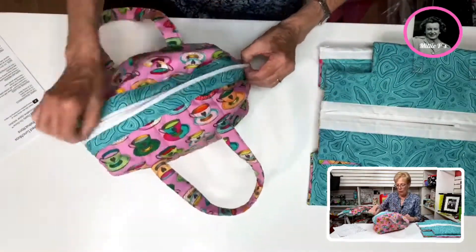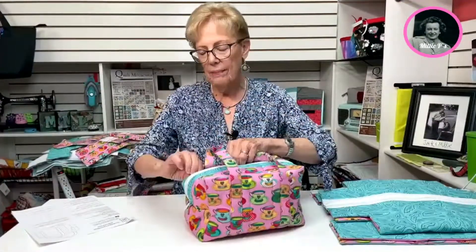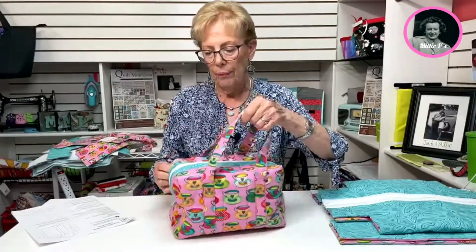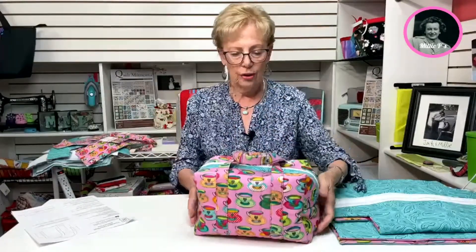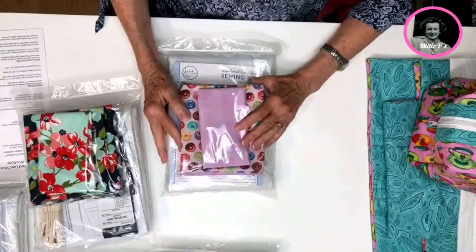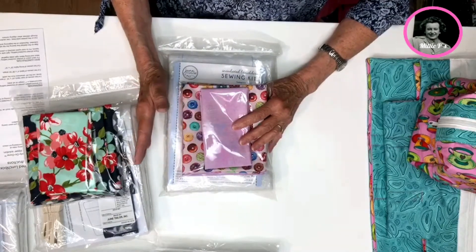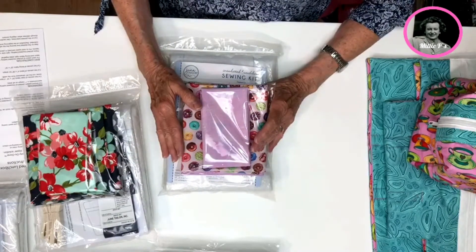This is so cute, and like I say this could be used for something other than a lunch bag. It is insulated, so that is an extra little feature, but you could use it for anything. Now that we've gone through the demo, I want to talk a little bit about how Millie's has done a great job of putting these kits together.